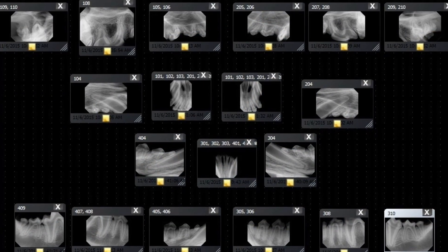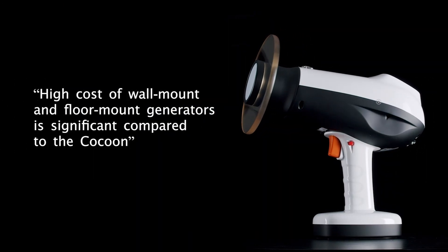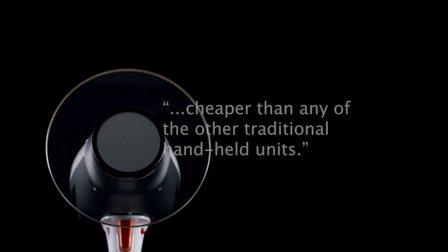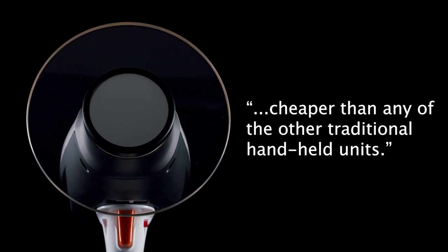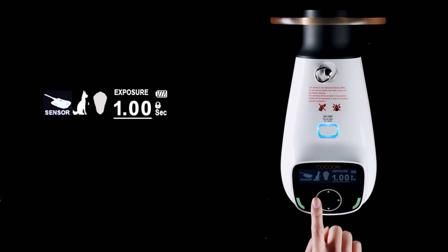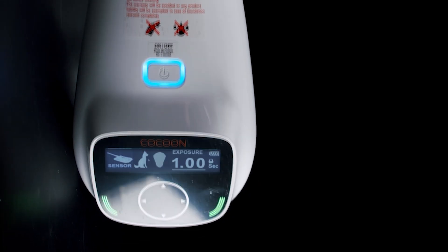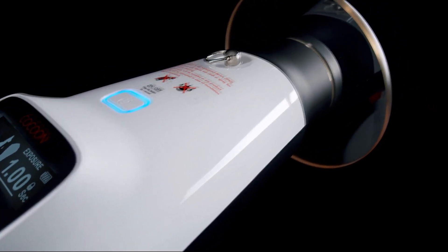The high cost of wall mount and floor mount generators is significant compared to the Cocoon, and the Cocoon is also relatively cheaper than any of the other traditional handheld units. This works with every digital sensor and there's nothing that can compare to it across the board. I would highly recommend that you consider the Cocoon as your go-to generator in your veterinary practice.